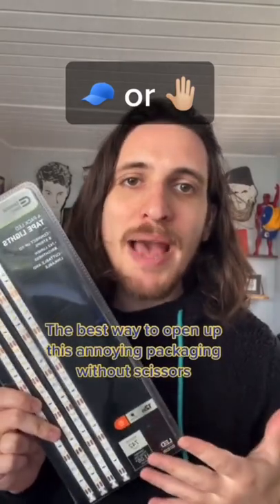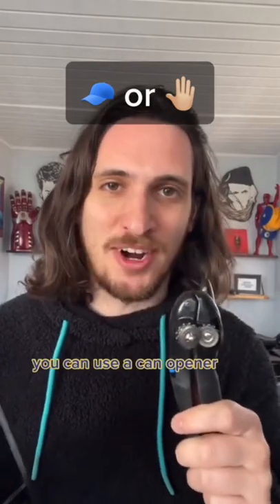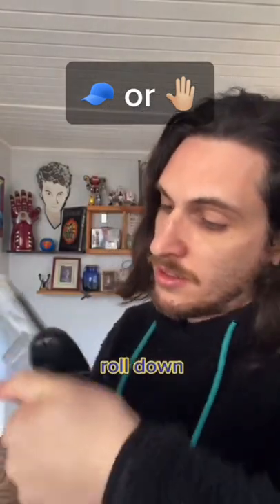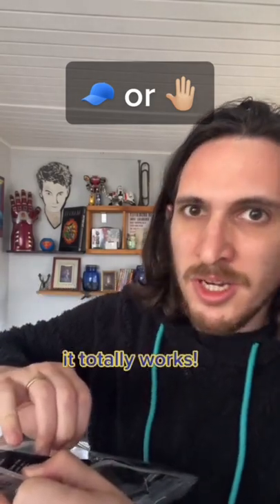The best way to open up this annoying packaging without scissors — you can use a can opener. Roll down. It totally works.